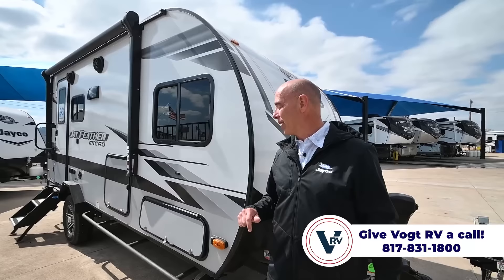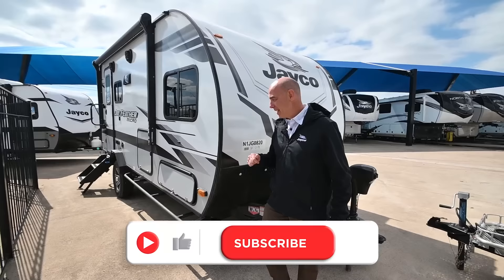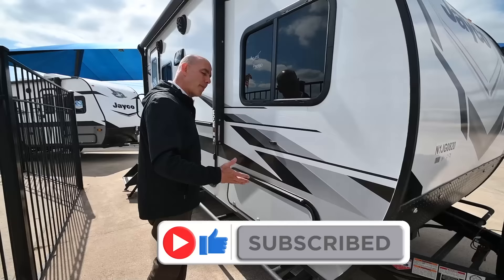It's a 20-foot long package, but it's really comfortable. You can get these in bunk versions and also in what I call couples camper versions, which is this — the 166 FBS. Let's walk around on the outside and then we'll go on the inside.